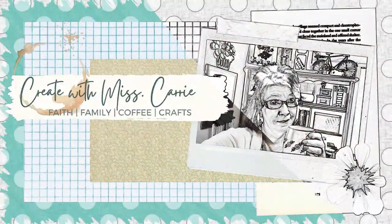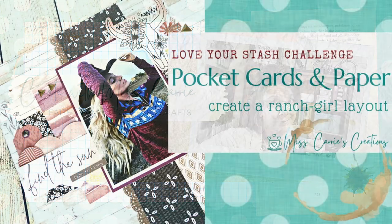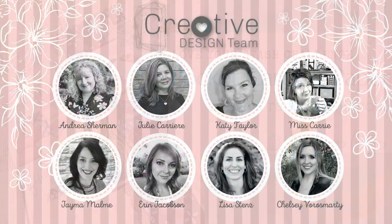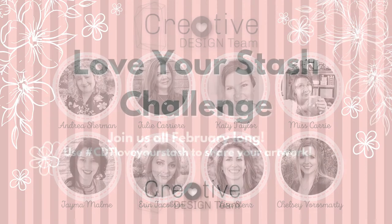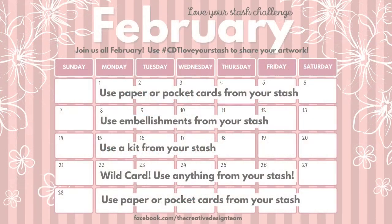Hello everyone, Miss Carrie here from Miss Carrie's Creations. Today I am creating for the Creative Design Team — we are doing a Love Your Stash challenge throughout the month of February. Let's take a look at all of the challenges you will see throughout the month. This week we are using paper or pocket cards from our stash. Use the hashtag CDT Love Your Stash when you post your projects so we can see what you made.